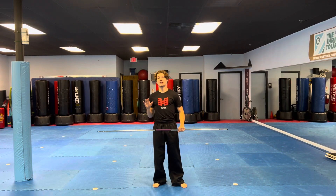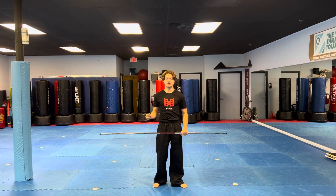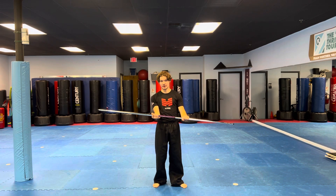All right, team. Now, another strike we're going to do is the upward strike. Same grip. Right hand, you can look at your fingers. Left hand, you can look at the back of the hand.